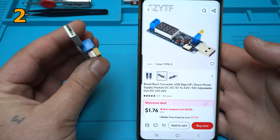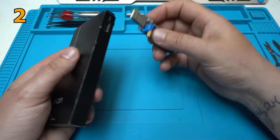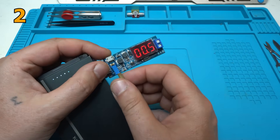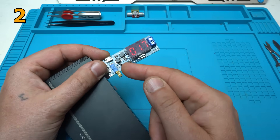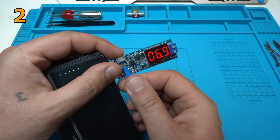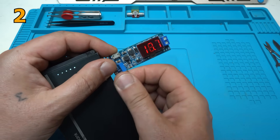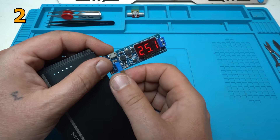This one is very useful and all you need is a portable power bank. You can adjust the voltage from 0.5 volts with this blue multi-turn potentiometer. You can adjust the voltage, let's say, to 8 volts, and it goes to a maximum of around 25 volts.